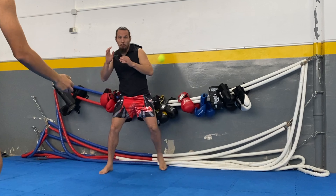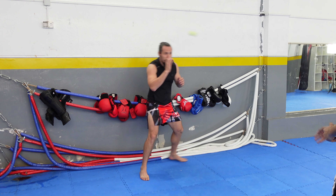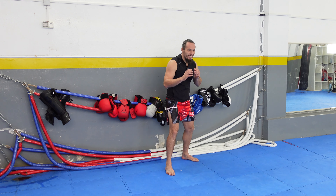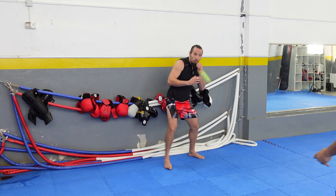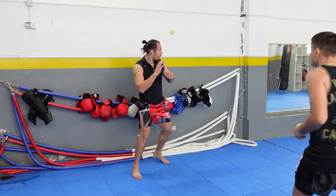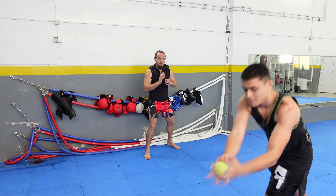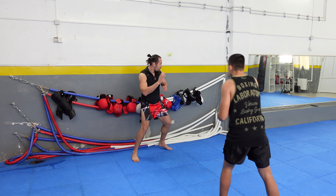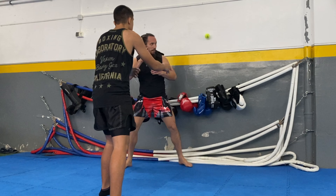We have to move from our feet, not just from our body, and we must be careful not to get hit with the tennis ball. After 30 seconds he will close the distance to make it even harder and throw the tennis balls faster. Doing this exercise will help you increase your reflexes.